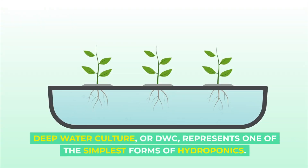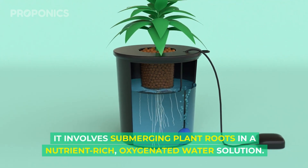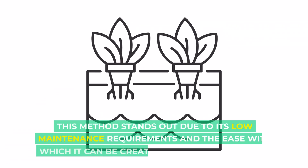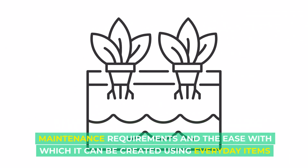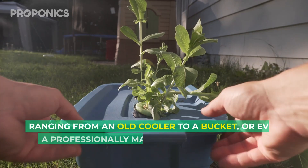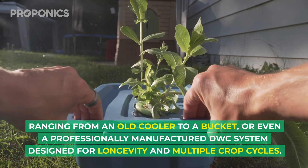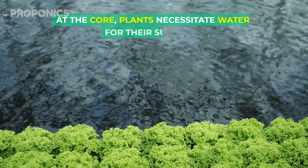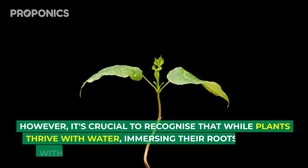Deep water culture, or DWC, represents one of the simplest forms of hydroponics. It involves submerging plant roots in a nutrient-rich, oxygenated water solution. This method stands out due to its low maintenance requirements and the ease with which it can be created using everyday items — ranging from an old cooler to a bucket, or even a professionally manufactured deep water culture system designed for longevity and multiple crop cycles.